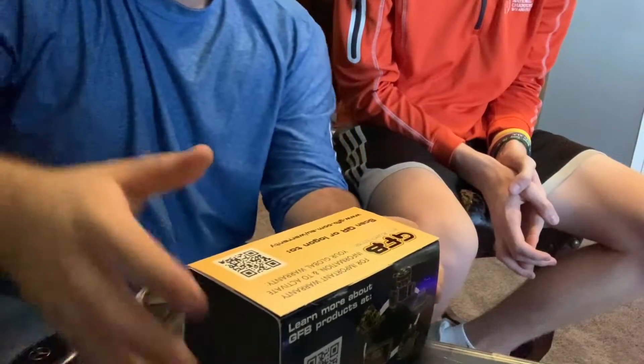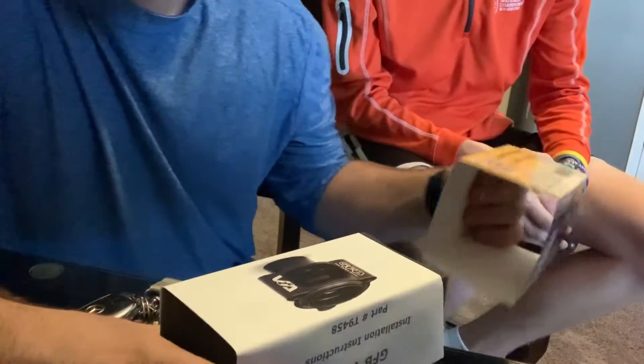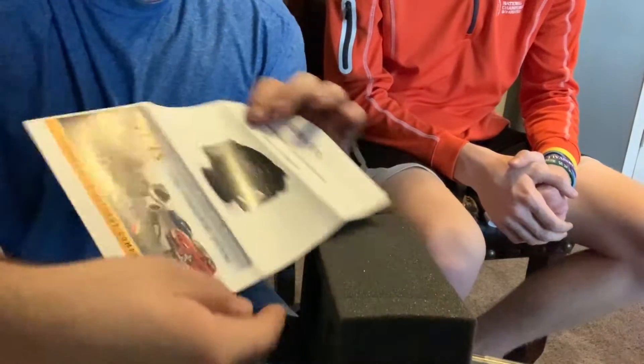So today we finally got the part we've been waiting for. We're so excited about this. Shout out to ECS Tuning. So what we got here, we have a blow-off valve from GoFazBits. Let's go ahead and get this out. It's full. Got some stickers and a special blow-off valve.